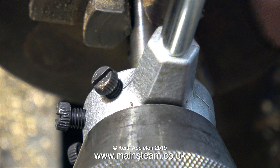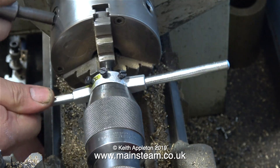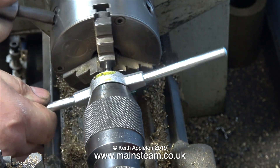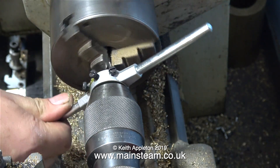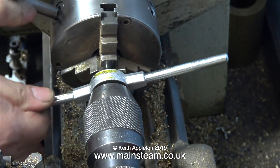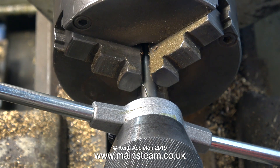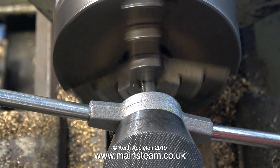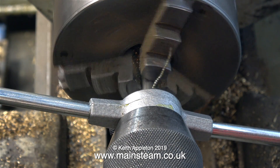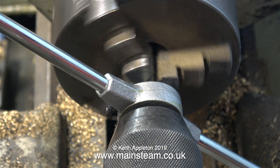I'm going to thread this using a die in a standard die holder, not a tailstock die holder. I'm using the tailstock chuck to keep everything square, and I'm using plenty of lubricant — my steam oil mixture — on the thread. It's a good idea to get some proper threading compound, which is made for the job. I've put the lathe in backgear to slow it down, and now I'm going to do the rest of the thread under power. Even in backgear, the lathe is running too fast for this job, and the part's getting very hot — you can see the smoke.